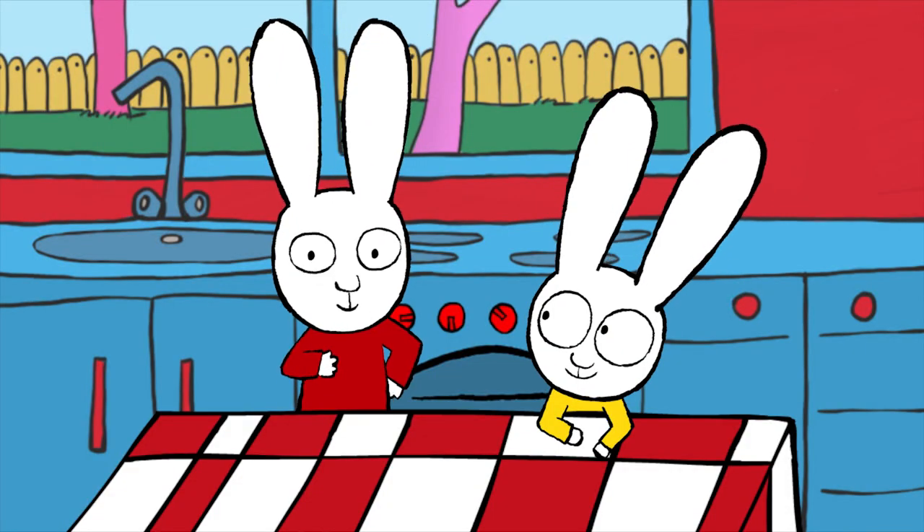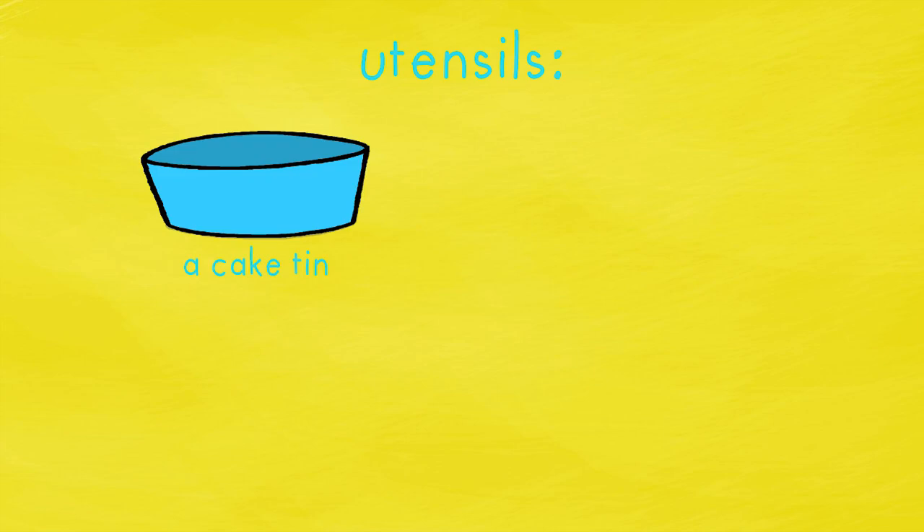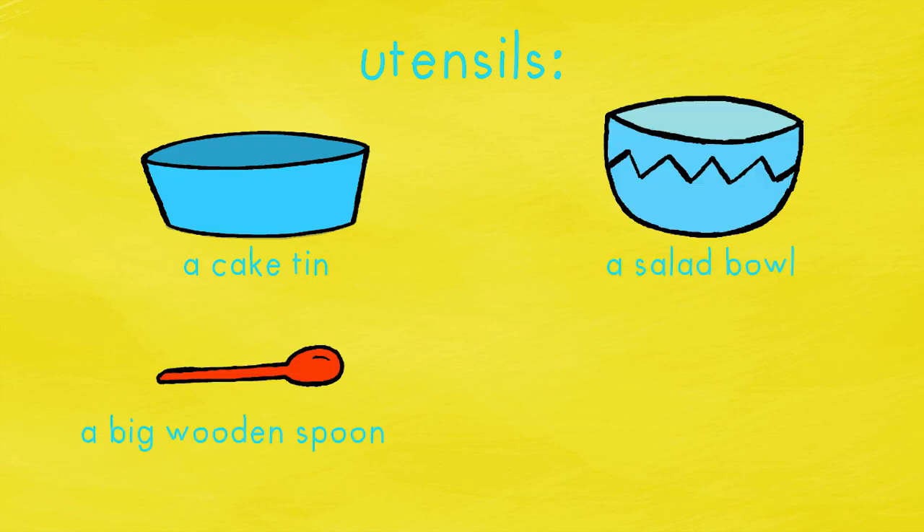To prepare your yoghurt cake, you'll need a cake tin, a salad bowl, a wooden spoon, and a butter knife.